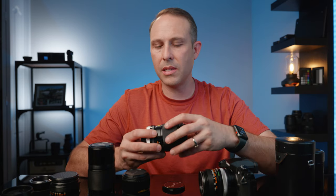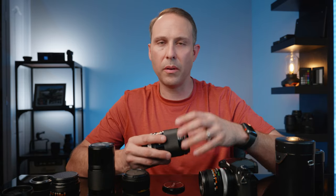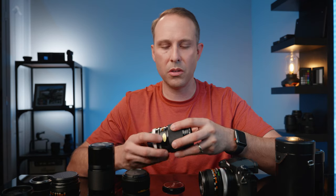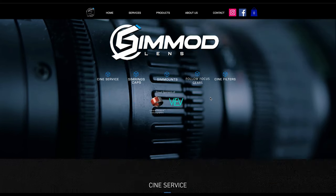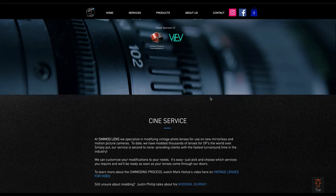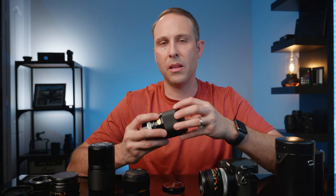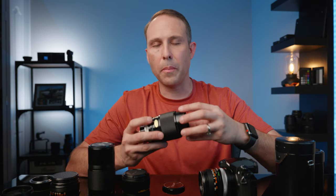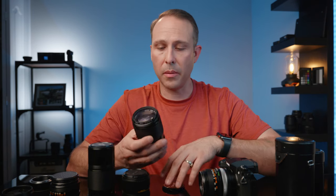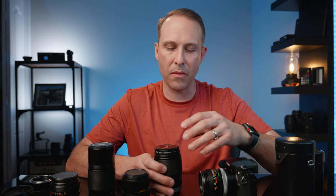There are also services out there — you can take these lenses apart and de-click them pretty easily yourself. So if you're doing manual transitions from day scenes to night scenes, you can use that. There are services that will de-click them and add focus gears and aperture gears, turning them into complete cinema lenses — and you can get a whole cinema lens set like that for fairly cheap. The build quality of these is just superb.